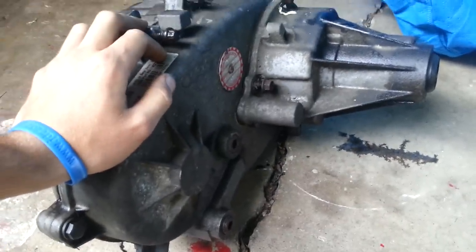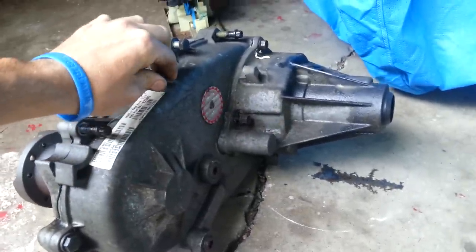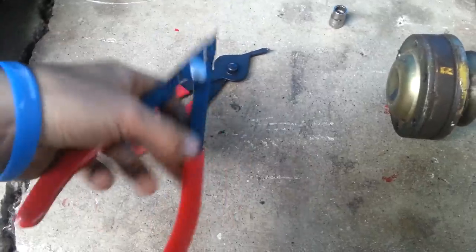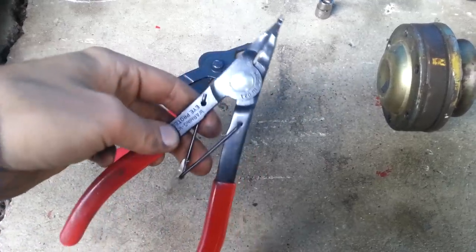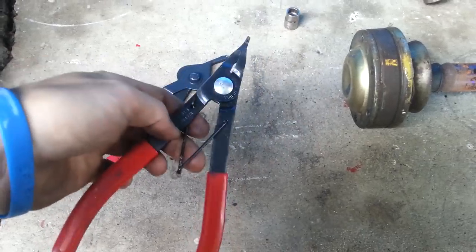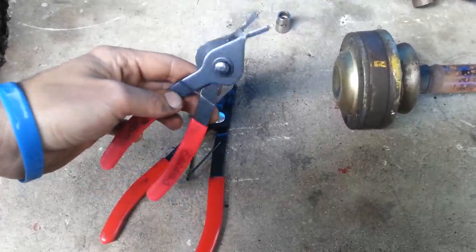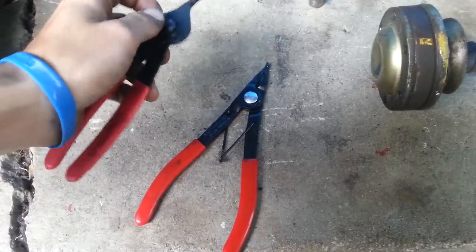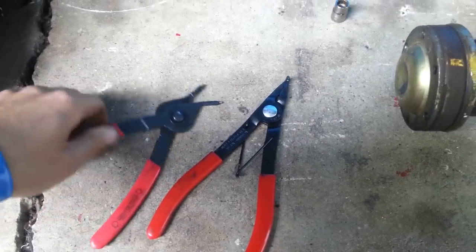When you do this swap, you have to take both transfer cases completely apart and swap out those input shafts. For tools, you're going to need snap ring and lock ring pliers. I suggest getting these from a good place — I got these from Pep Boys for 15 bucks and had no problems. The big mistake I made was going to Harbor Freight; they bent and broke on the first snap ring I took off. So you're going to need good tools.